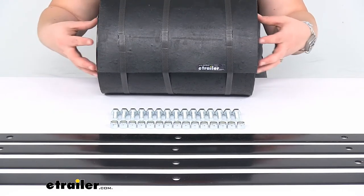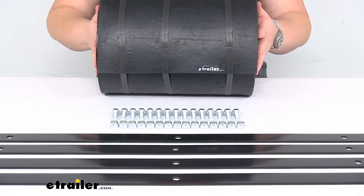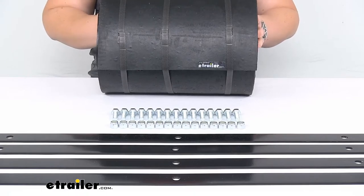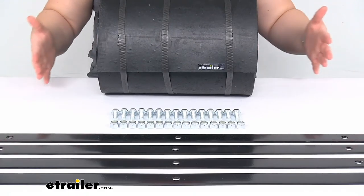The rubber is a belted extra thick rubber, so again that's going to stay nice and sturdy for many years. And being 10 feet long, you can get that trimmed down as you need.